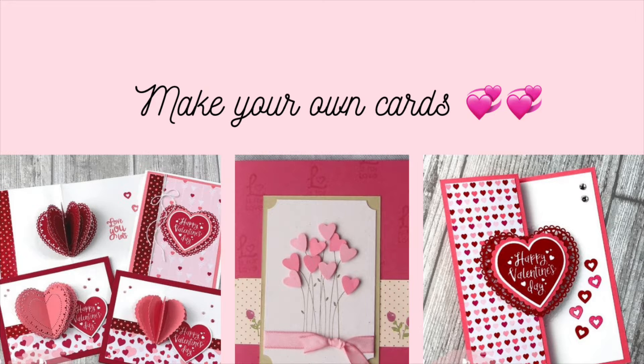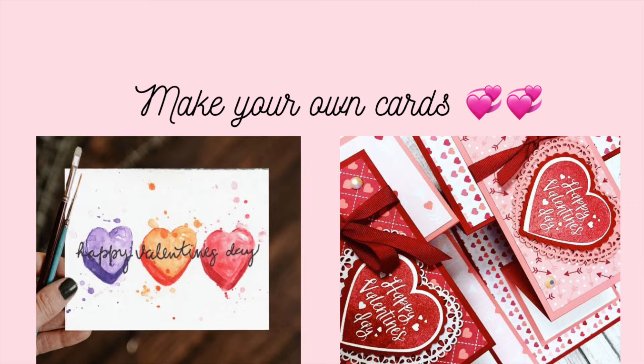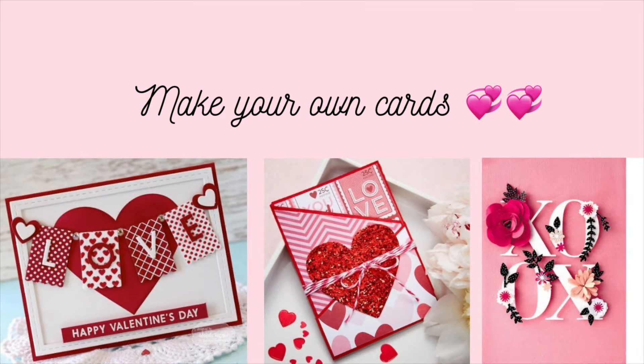But if you've never thought about making your sweetheart a card by hand, think about doing it. They sell a lot of different embellishments, decorations, cardstock, and everything you would possibly need to make a card at Michael's and Hobby Lobby. Get your creative juices flowing.